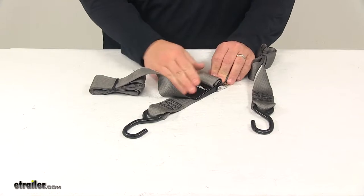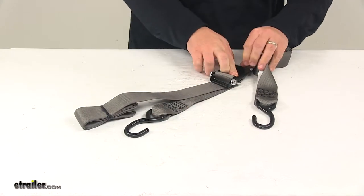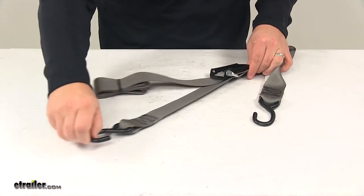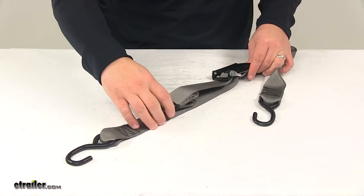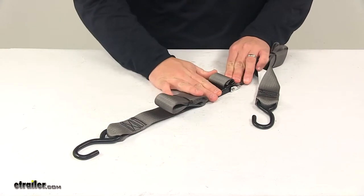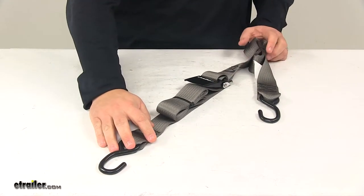It's very secure and easy to use. The buckle can easily be moved to the open position, in which case you can operate the strap in either direction. But when you're ready to secure everything and head down the road, you make sure it locks into place and everything is tight and secure.